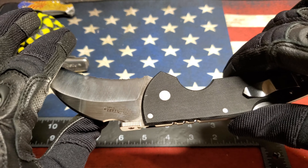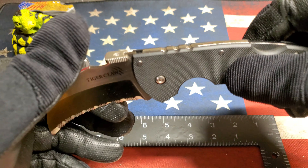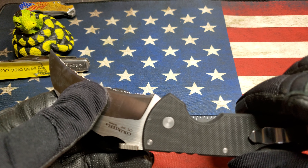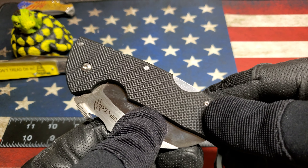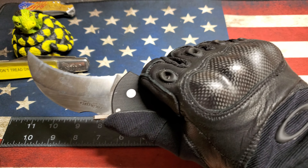As soon as you open that up, it's so satisfying. I can put all my pressure on that — look at that — there is no collapsing whatsoever when that thing's open. Feels really good.